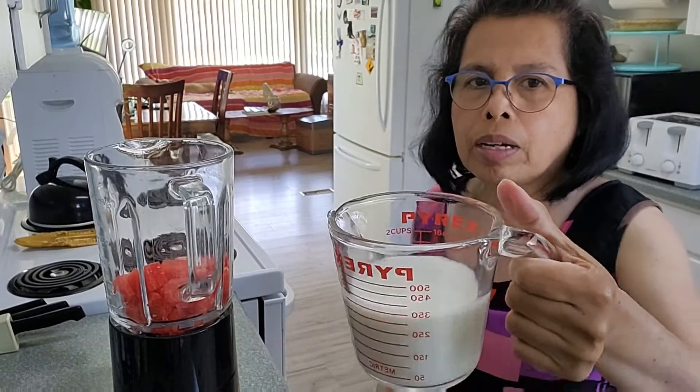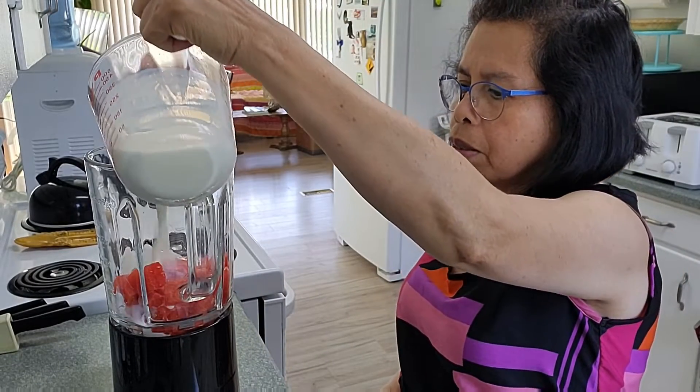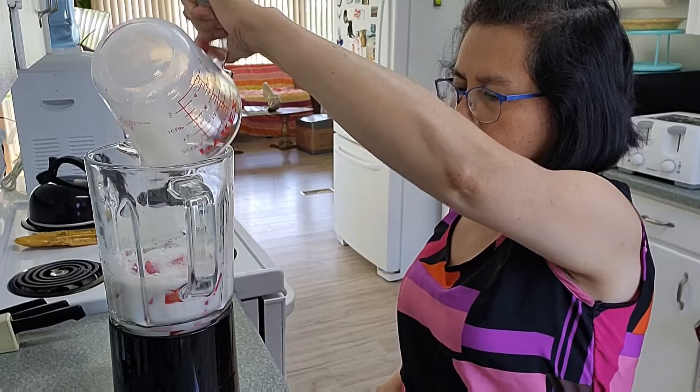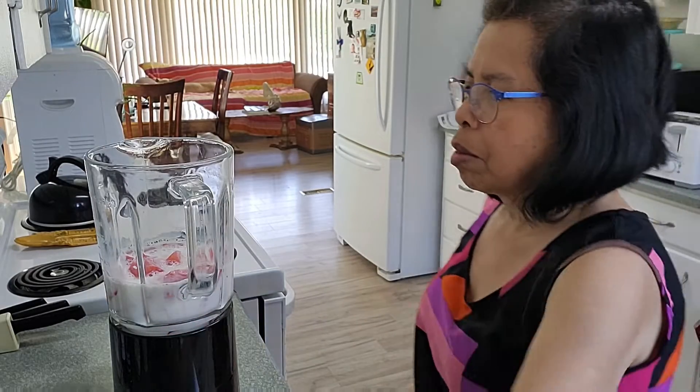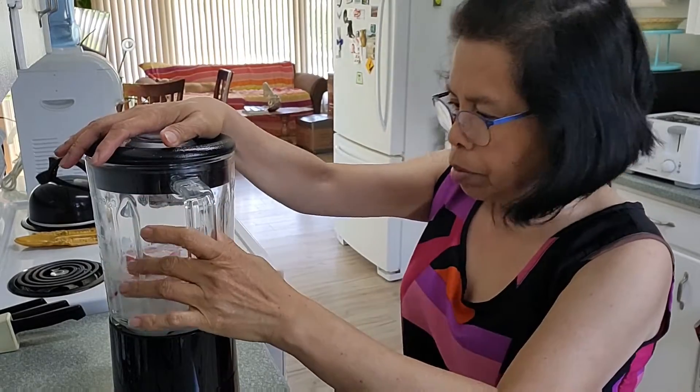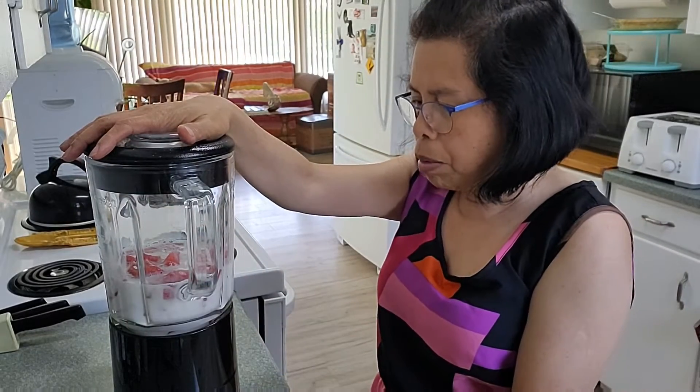Add one and a half cup of milk, to blend this together and pour it together.